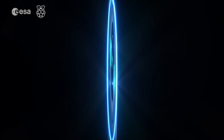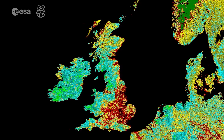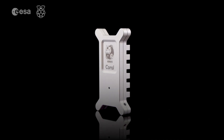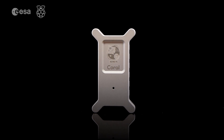AstroPi IR also has a red filter, which will allow you to measure the health of the Earth's vegetation. Finally, we have a machine learning accelerator. As AI and machine learning become more and more present in our lives, the AstroPi team wants to give young people the chance to explore this frontier firsthand.